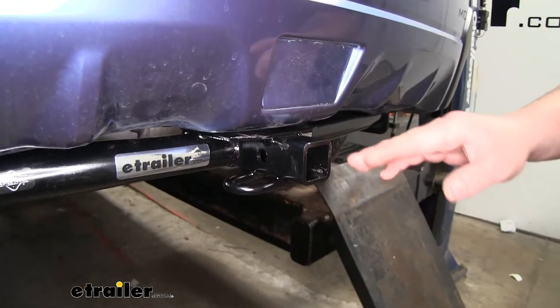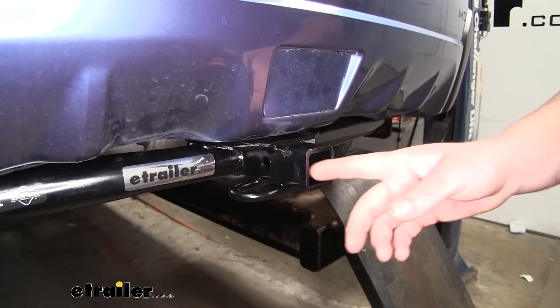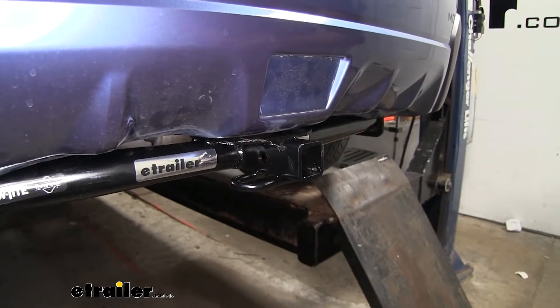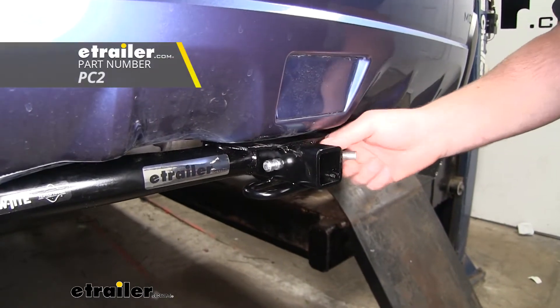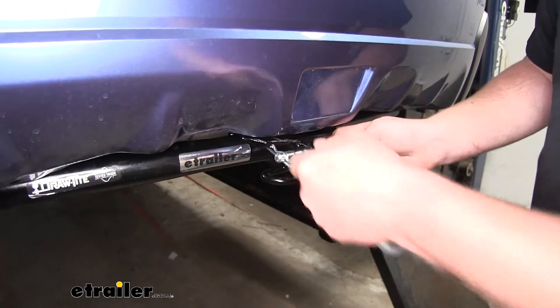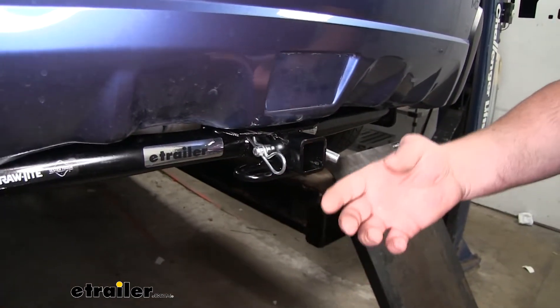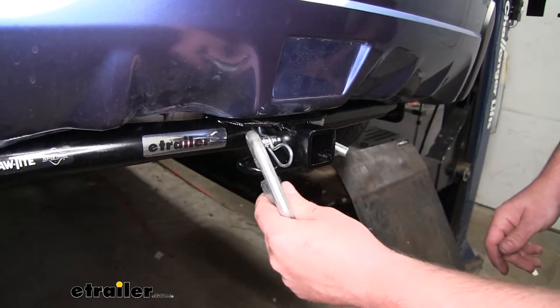Now our hitch is going to have that inch-and-a-quarter by inch-and-a-quarter receiver tube opening. It's also going to have a half-inch size pinhole. Keep in mind it does not come included with a pin and clip, but if you need one you can find it here at eTrailer.com. It's going to have loop-style safety chain openings, big enough and open enough to use just about any size hook that we might have.